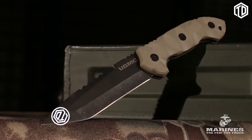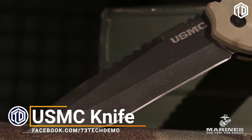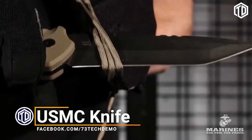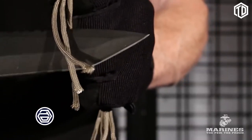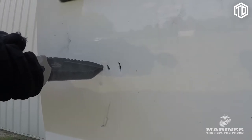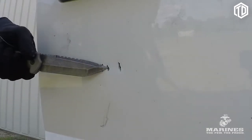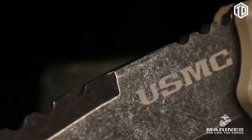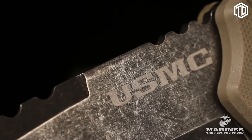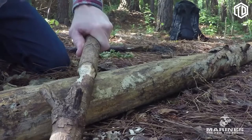Carry this officially licensed USMC tactical fighter knife with pride. Tough as a marine, its 5-inch stonewashed stainless steel blade is sharp and ready for duty. The blade also bears an etched USMC logo and is full tang, so it can stand up to heavy use.